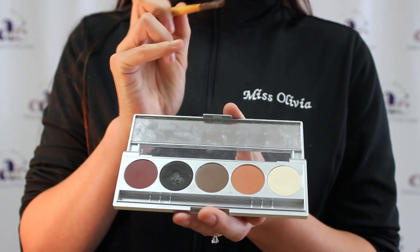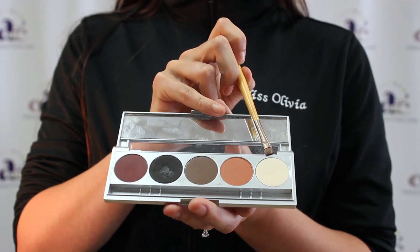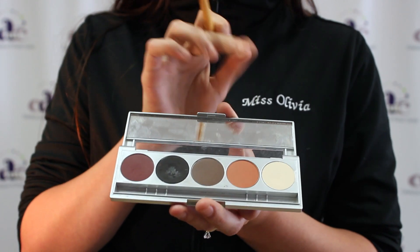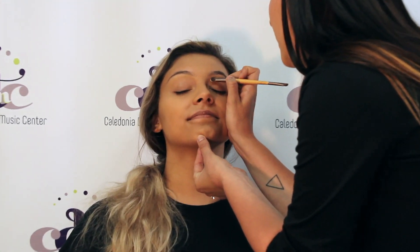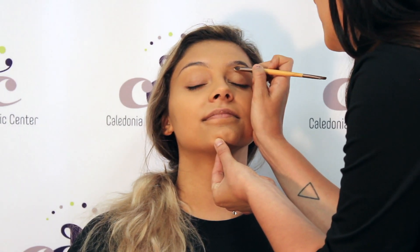The next step is eyeshadow. We are first going to use our white. It kind of has a little shimmer to it but is still matte. We are going to put that all the way up to the eyebrow and all over the eyelid.